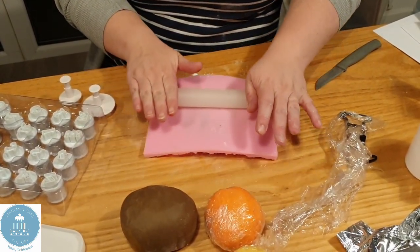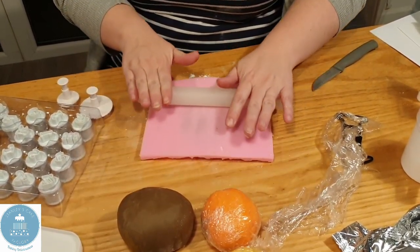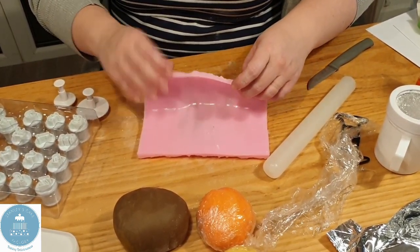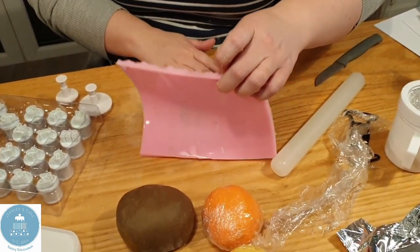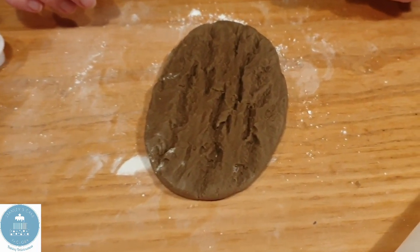I'm going to just roll over it, like so. Do you have to put any flour on it? Obviously there's lots of icing sugar so make sure it's not going to stick. And you can see as I bring it up. Doesn't that look cool? It looks like bark.